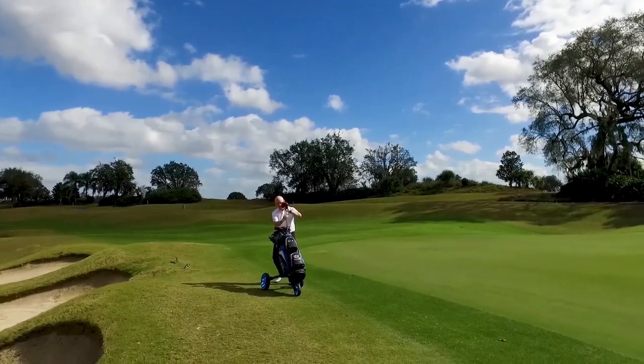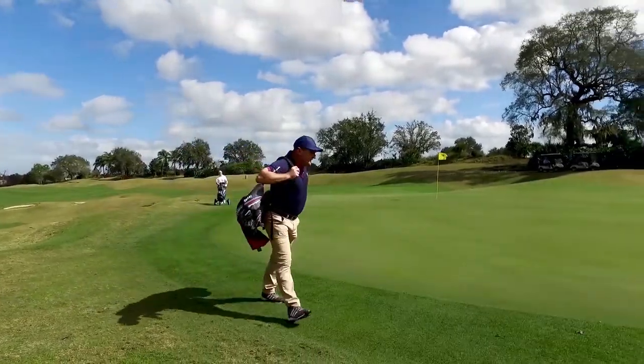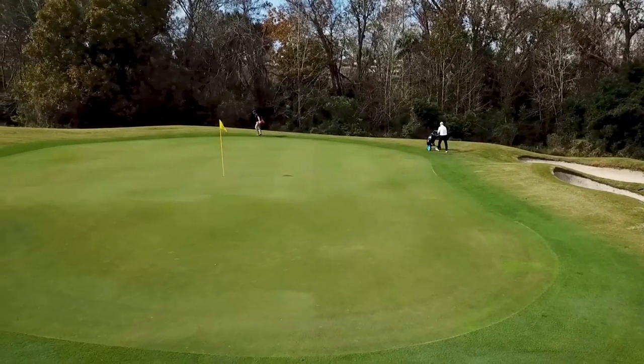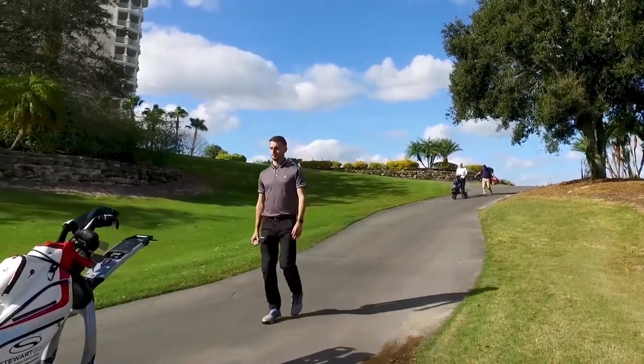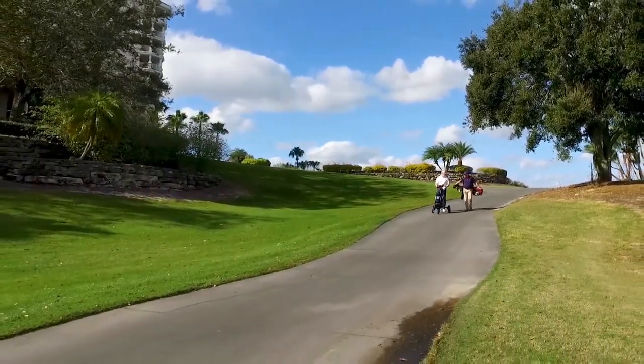His playing partners must now return to their bags and walk all the way around the green to get to the next tee. Our push trolley and carry bag users waste yet more time and energy than our X9 Follow user, who is already well on his way to the next tee, where he arrives first, relaxed, focused and ready to play.